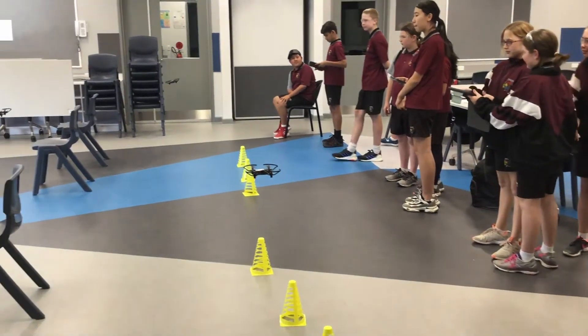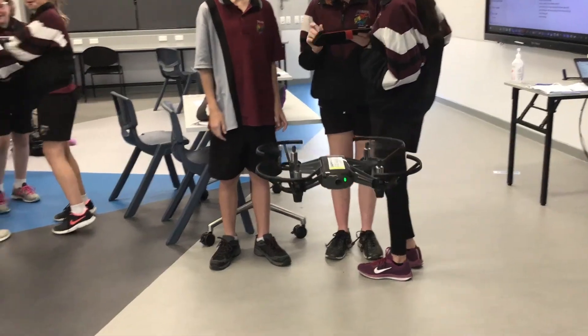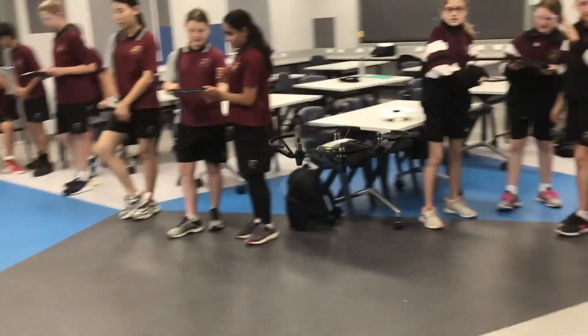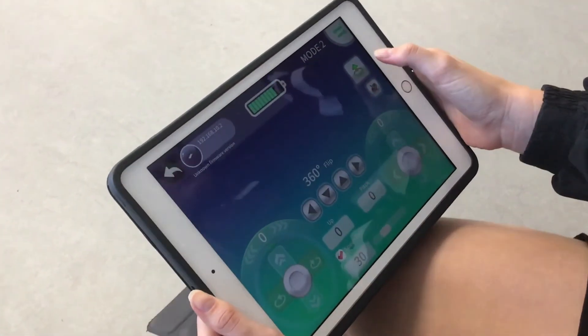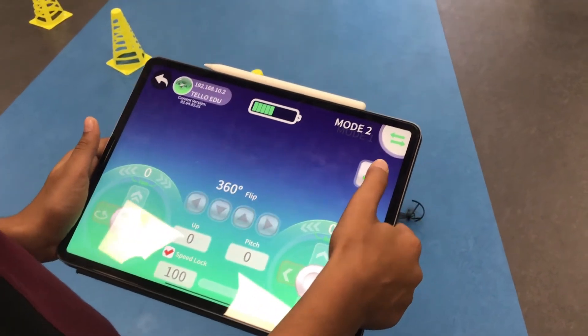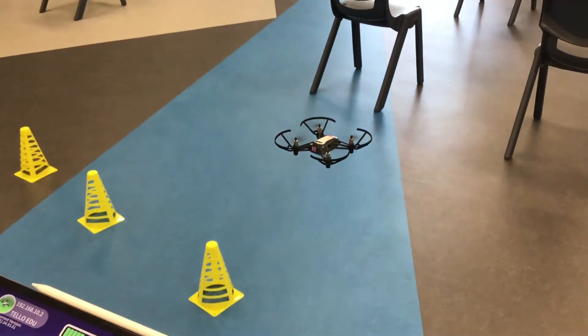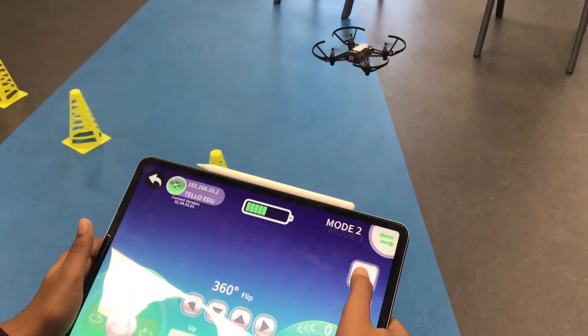Before beginning, place the drone in a safe flight zone. This should be an area clearly marked with no students within two metres of the drone while in flight. To take off, simply press the up arrow on the right side of your screen. The drone will lift off and hover just above the ground. After the drone has stabilised, the green up arrow will change into a red downward arrow. To land the drone, simply press the downward arrow.